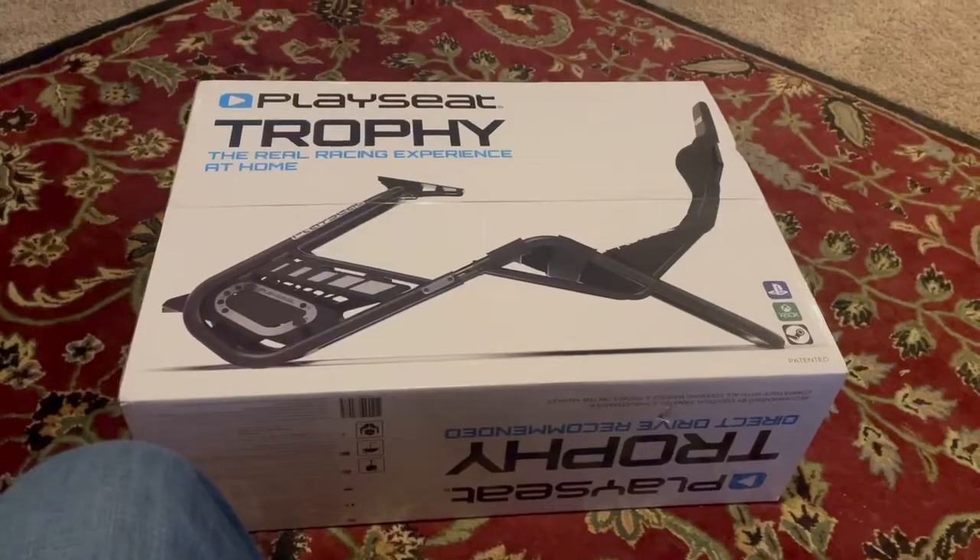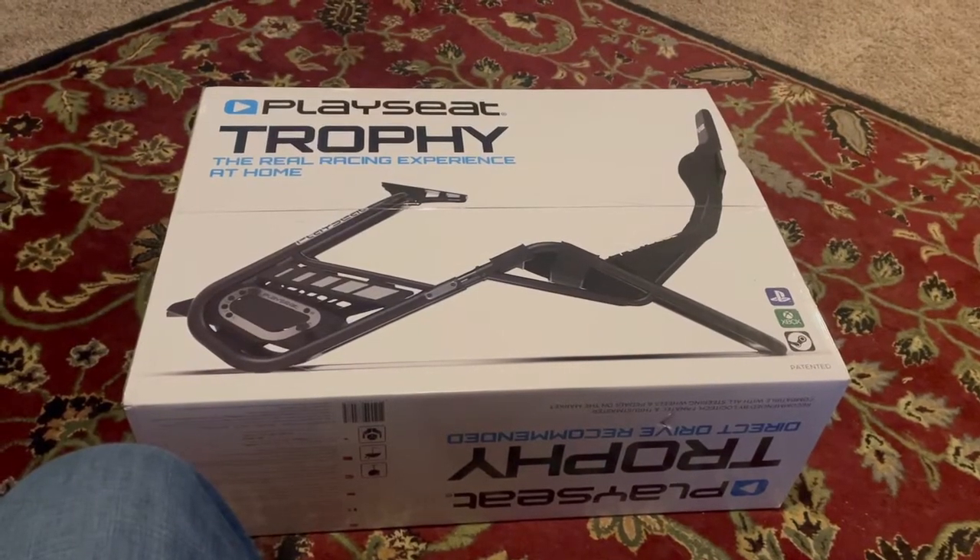Hey YouTube, just got a new cockpit in today — actually it's my first cockpit. I've been racing on a wheel stand. I'm gonna go through an unboxing and just a review of build quality on that bad boy right there, the Playseat Trophy Black.